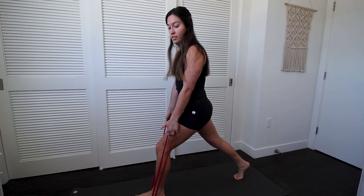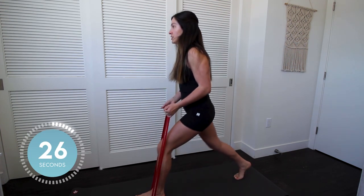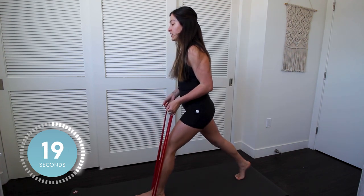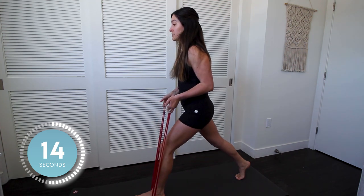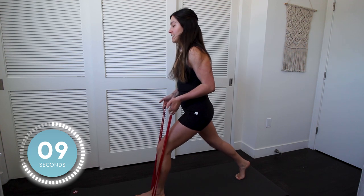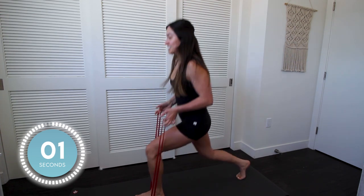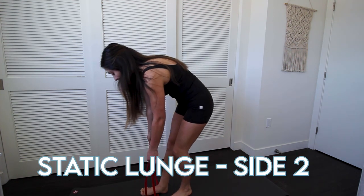We're going to start in three, two, one. While you're doing this, keeping your chest up and really feeling it in your front quad — and you're also going to feel it in that front glute a little bit too. For me, this is my left side. She's got 10 seconds left. Make sure you've got some balance. Last one. There we go.